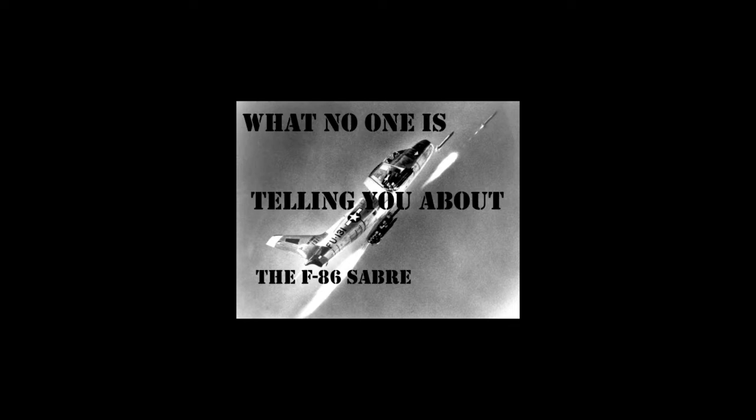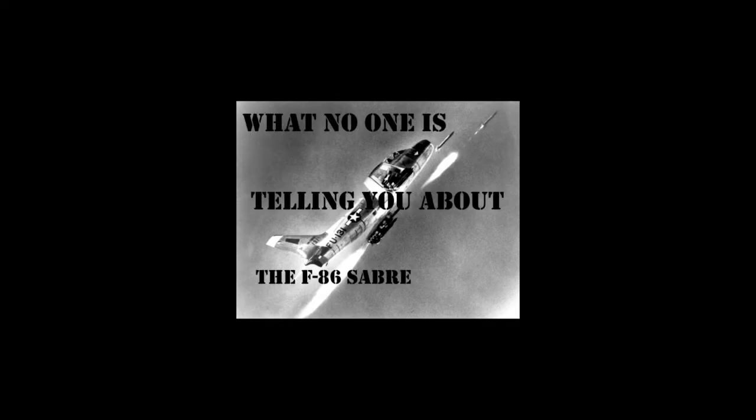The F-86 has many variants, and before I start, I am excluding exported or foreign-built F-86s as well as the naval versions of the F-86, which we will be talking about in another video. Today I want to talk about the U.S.-built aircraft and the details that are glossed over by history. The basic point of this video is that the F-86 in U.S. service could be categorized into three different groups, meaning these aircraft are very different from each other and could almost be categorized as different aircraft. In fact, my statement is validated by books and even North American tech orders.